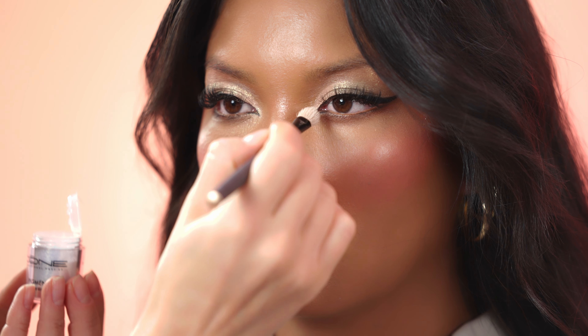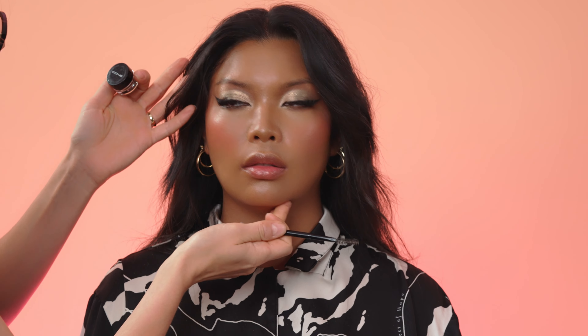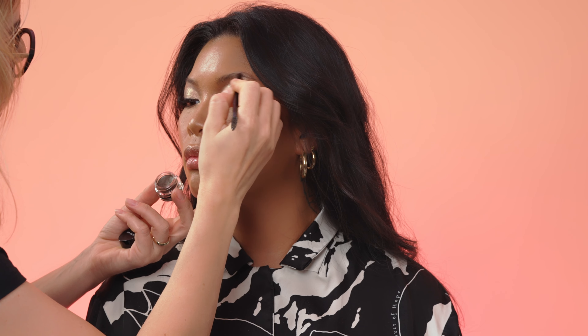I will shape now her eyebrows with the color Ash Brown. I like very much the texture as it's very creamy and by applying it becomes more powdery. That means it's not sticky and you can easily correct the shape.